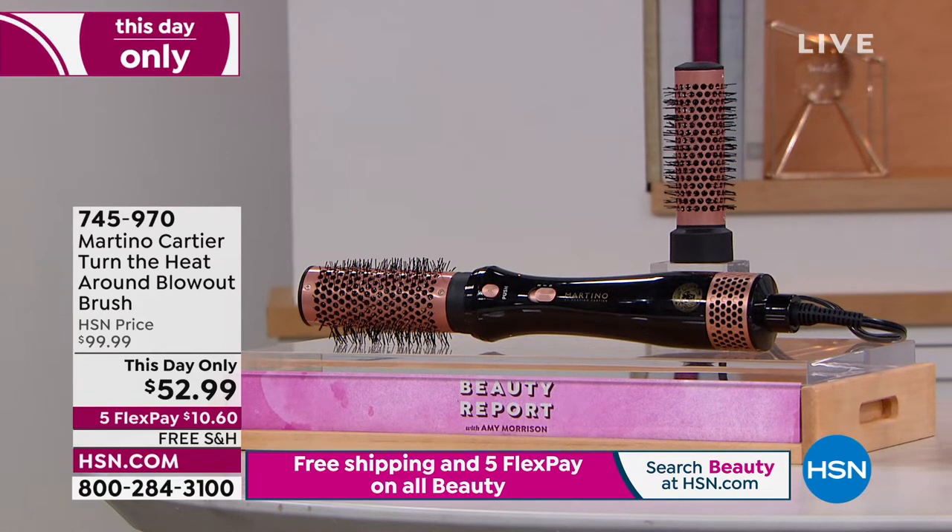It's coming up. I don't think we have a lot of these. But it's coming up today for $52.99. There's two modes on them. There's about 1,000 left. It's $10.40. I finally got my bangs right.